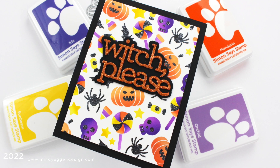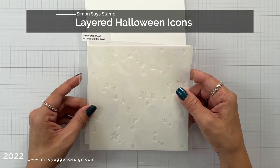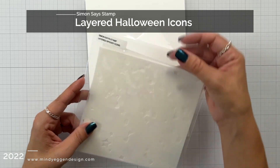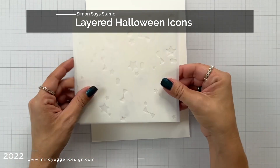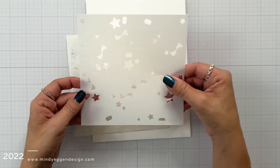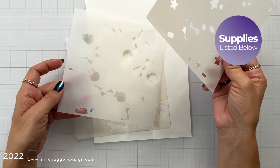Before I jump into the project, I want to first share with you these storage pockets that I store my stencils in. These are from Simon Says Stamp. They're about six and three quarters square and I use them for my stencils and my background stamps, so I love them.